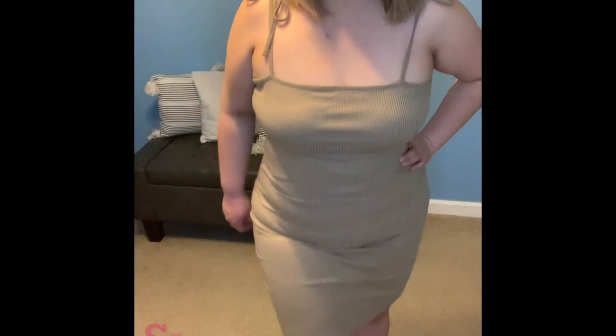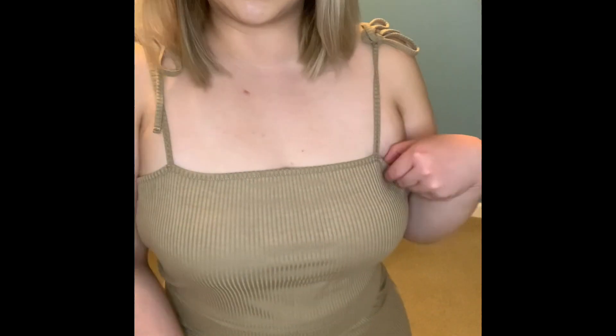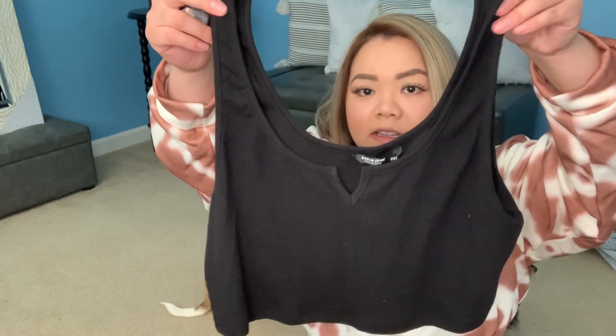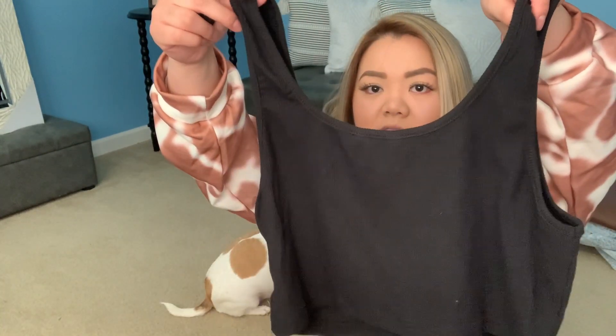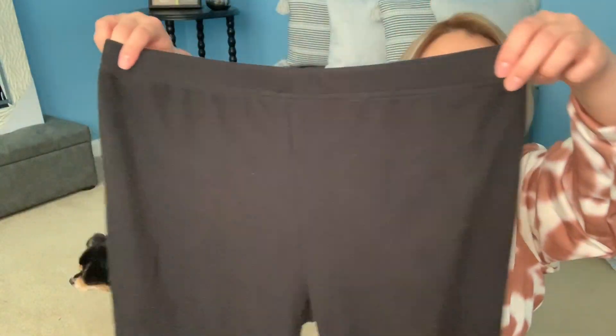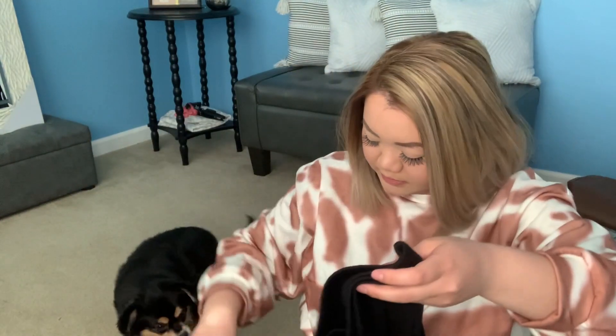This next set is a crop top with a little V-cutout in the front — it just looks like that, and the back is nothing too different. It comes with biker shorts that have an elastic waist. It fits perfectly and I got this in size 0XL.